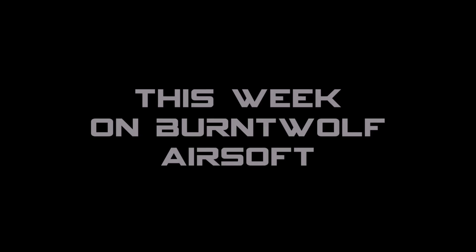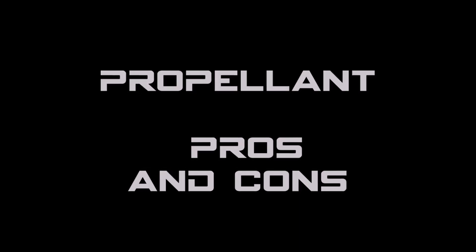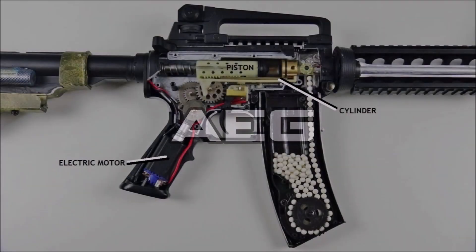Right then, you are a warlock. This week on Burnt Wolf Airsoft, I'm going to be taking a look at airsoft propellants and their pros and cons. Let's start out with the most common, the AEG.